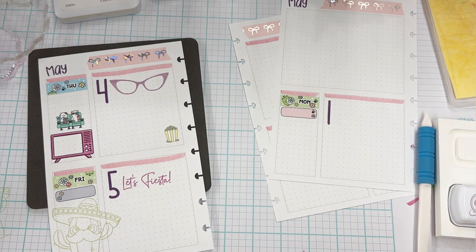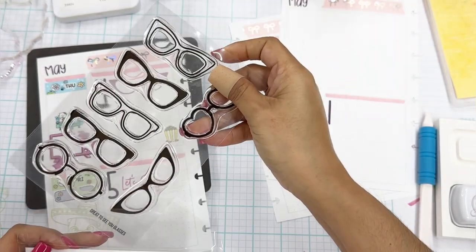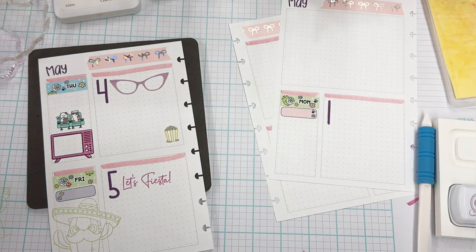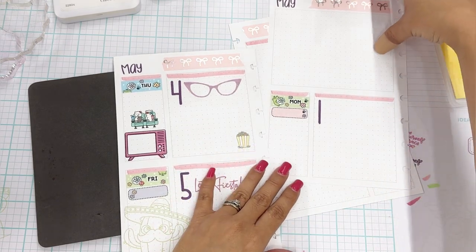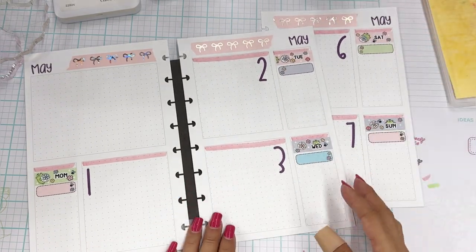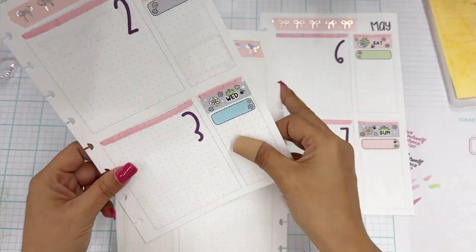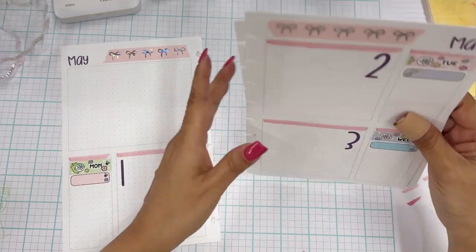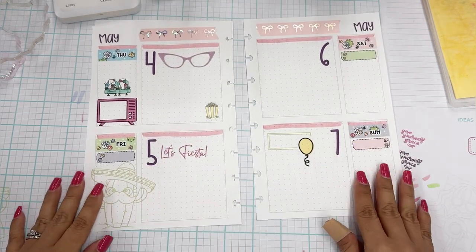What happens is I just think of all the stamps I have and remember things. I do have all my stamps in an inventory so I could go to my computer and type 'retro' and this would come up along with probably some others. So the first three days of May are looking really cute — and boom, we have an incredible weekend. Then we have the fourth through seventh — birthday, movie night, Cinco de Mayo.